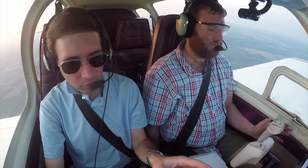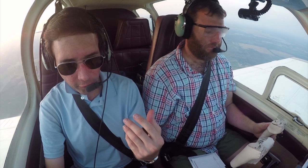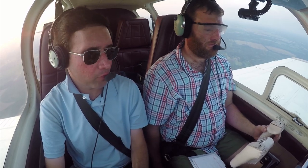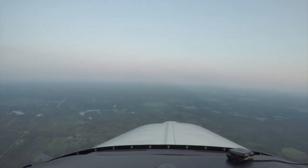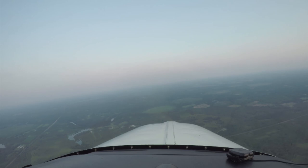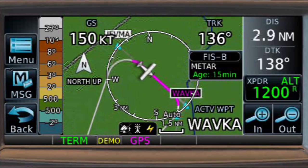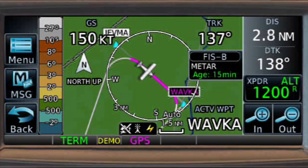This is a perfect configuration. You're descending 500 feet per minute, you're on heading. When we get to the initial approach fix and turn inbound, we're going to reduce our power setting — we want to fly this at about 105 knots. We can cross WAVCA at 2,000 feet — we're on the money. When we get to 2,000, take it back to 21 or 20 inches. At WAVCA, we're going to turn to what heading? 227.